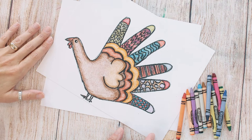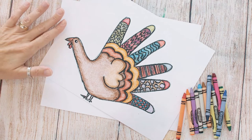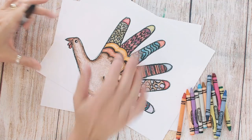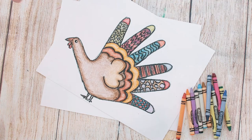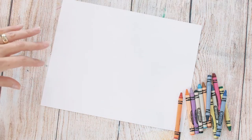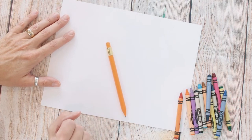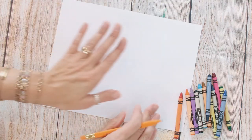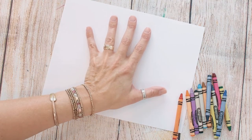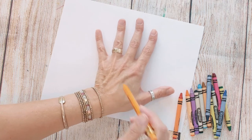Hi everybody, today I'm gonna walk you through step by step a few simple steps to draw your own turkey. This turkey is gonna start out kind of like the hand turkey you used to do when you were little, but then we're gonna add a few more steps. All you're gonna need for this whole project is a pencil and some crayons, that's it. You can follow along with me or watch my direction and then go back and do it on your own.